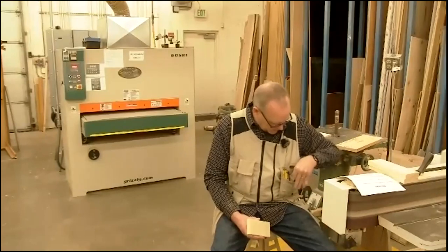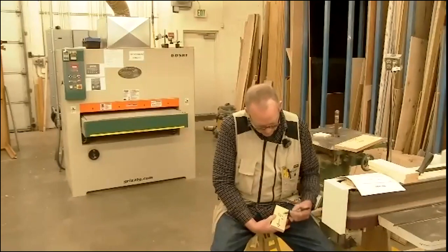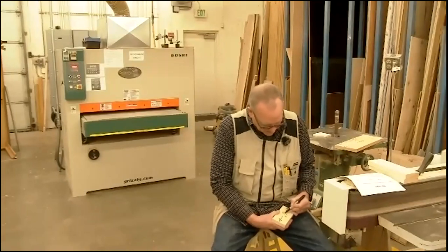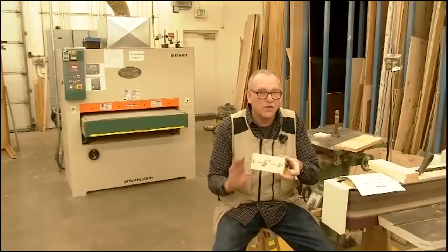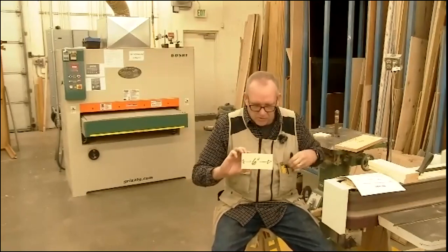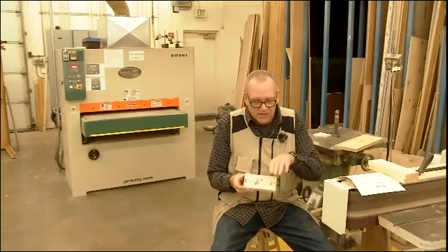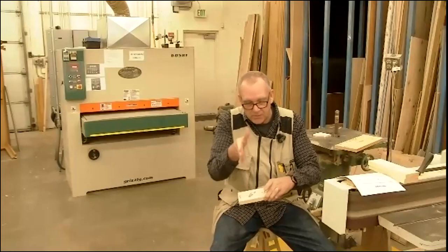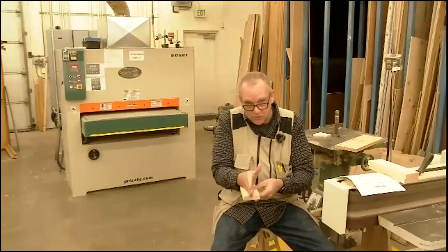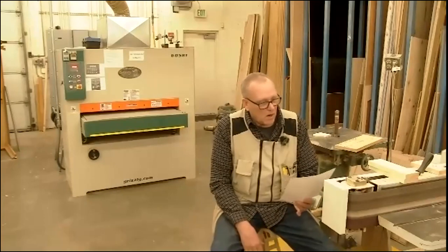The second question: a board must be at least how long to safely cut to length on the miter saw? The answer is six inches — about the length of a dollar bill. Six inches is the shortest length at which you can safely place your hand on the board, hold it tight to the fence and table, and still make a cut. Remember, this is a cross cut — cutting across the board, not a rip cut.